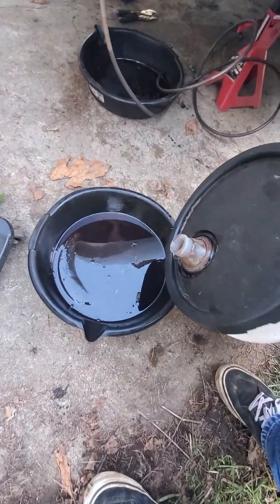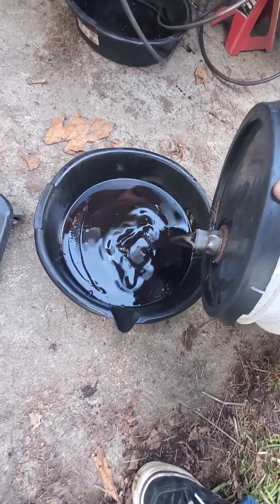I'm gonna dump what's in the bucket and measure it. Now that I got my fluid drained, I'm gonna reconnect my transmission line. Line is reinstalled — clean off your mess and locate your filler.